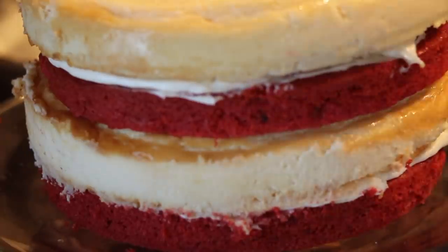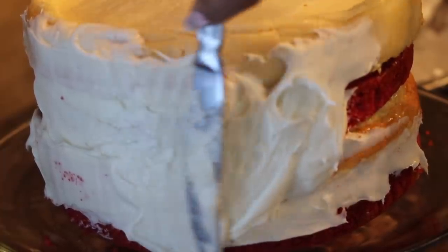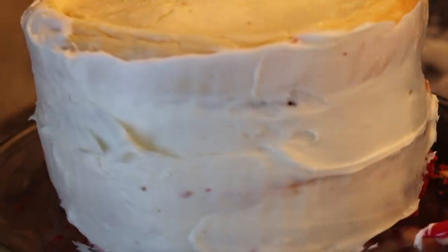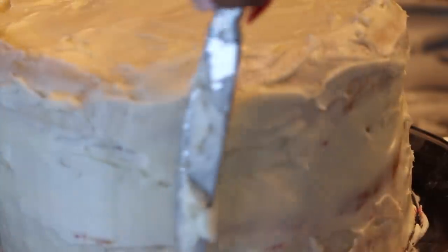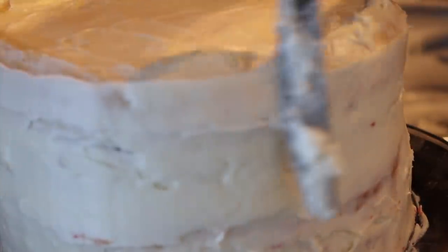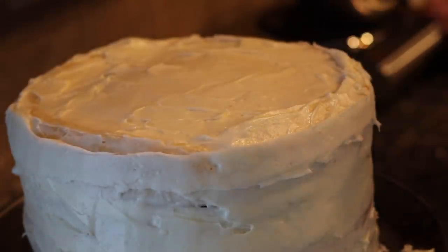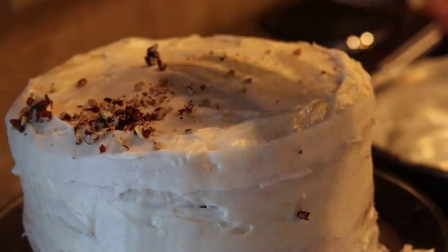Here's a trick: if your cheesecake is sitting off to the side a bit, just take a little butter knife and smooth it out. That'll make it nice and even so all your layers are level. Now we're just going to ice the outside of the cake. Just a nice little layer of cream cheese icing on the outside and top. It doesn't matter how it looks anyway, because we're going to cover it with some pecans — you can't have red velvet without some pecans. So just ice it like that, then take some chopped pecans and put a little bit on top to decorate.